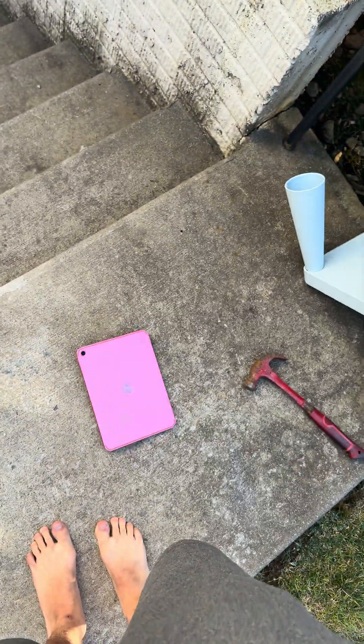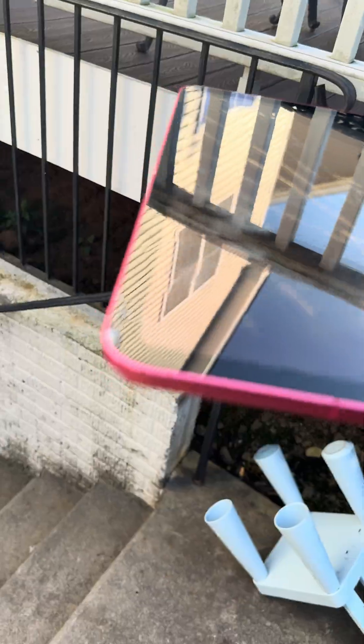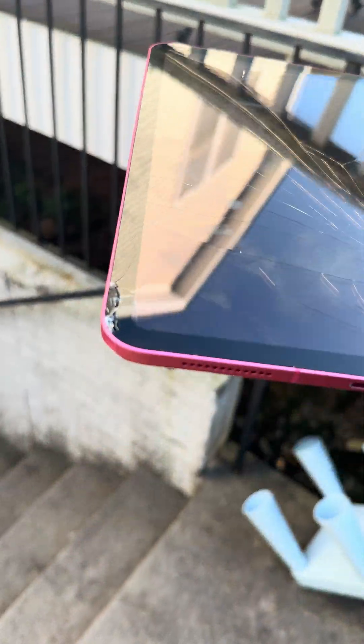Face down, waist height, three, two, one — oh, that's got to be done. Yep, already. Wow. All right, backside, chest height, and three, two, one.